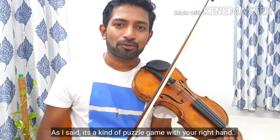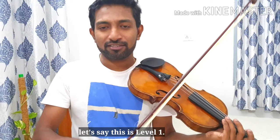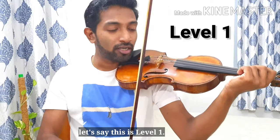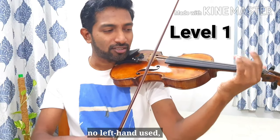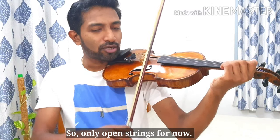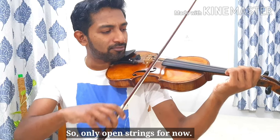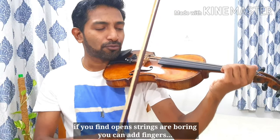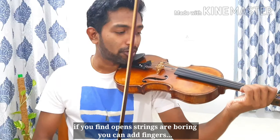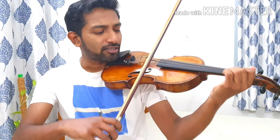So as I said, it is kind of a puzzle with your right hand. Let's say this is level one with no fingers — we are not using the left hand, so it's only open strings for now. Or if you find open strings are boring, you can apply two fingers, something like this.